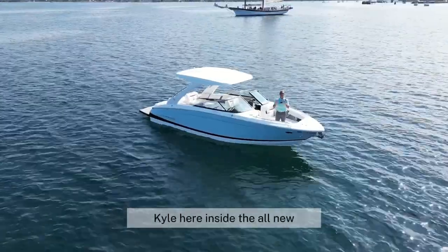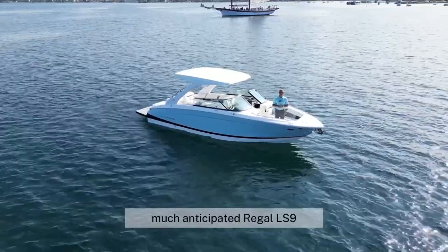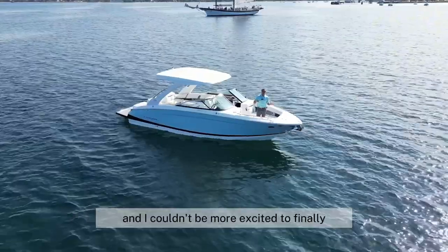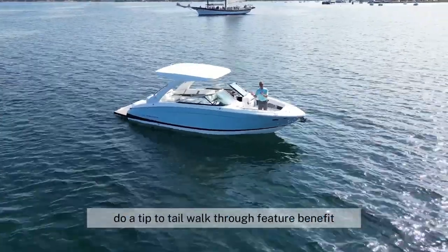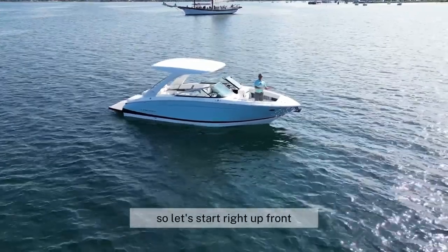Howdy friends, Kyle here inside the all-new, much-anticipated Regal LS9, and I couldn't be more excited to finally do a tip-to-tail walkthrough feature benefit of this amazing new boat. So let's start right up front.